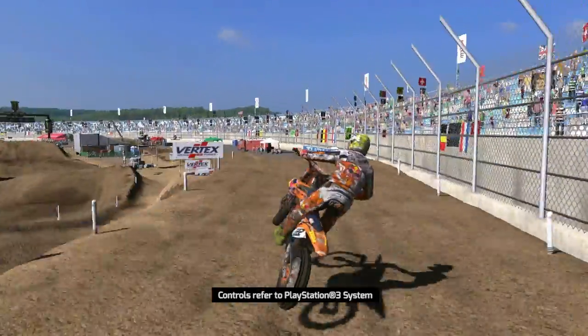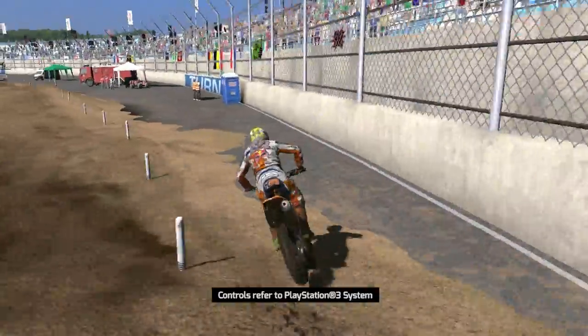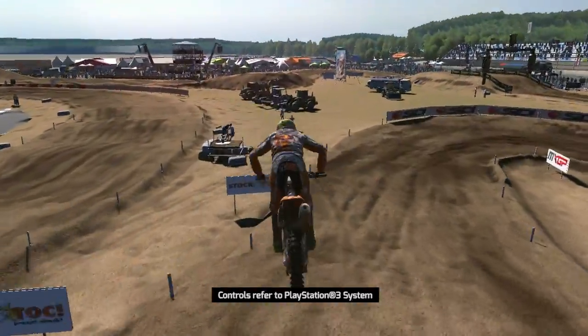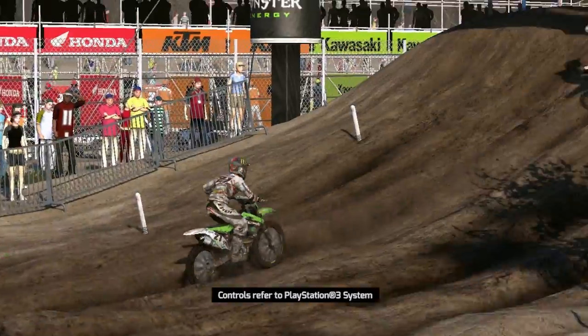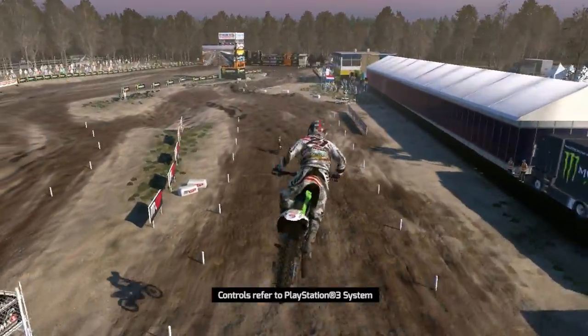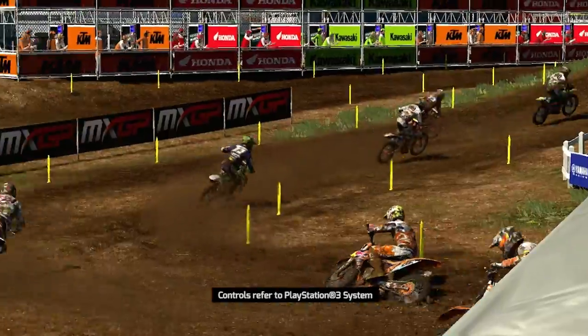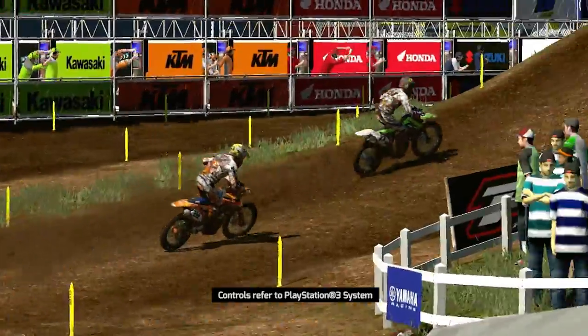Anticipate the movement too much and you risk falling or landing outside the track. Leave it too late and you'll just perform a simple whip. The ideal moment is just before the actual jump, when the wheels of the bike are about to lose touch with the ground. The better your timing of the scrub, the more linear your trajectory will be.